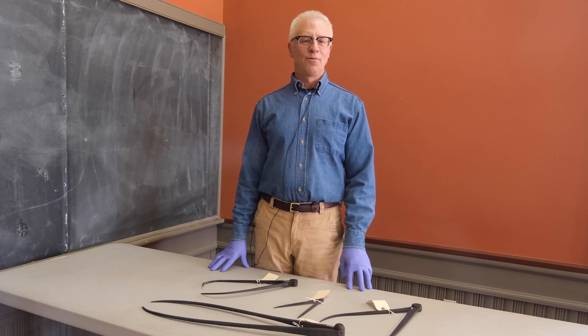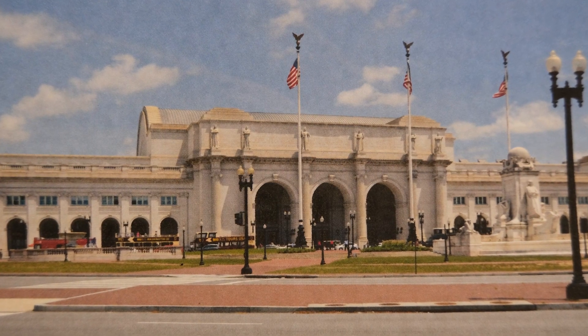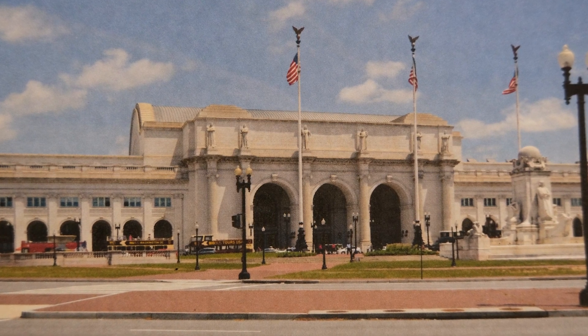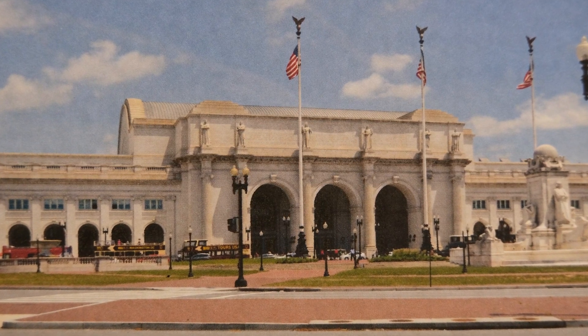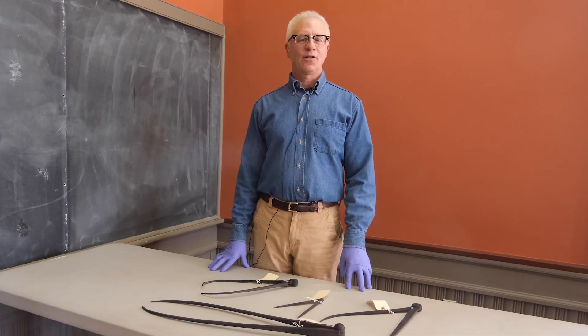In 1903, the E.B. Ellis Granite Company was awarded the commission to supply granite for the construction of a massive $6 million Union Station in Washington, D.C. The station consolidated all passenger train traffic within one building. It was built at the same time as New York's Grand Central Station. The contract specified the use of Bethel white granite and was worth more than $1 million.